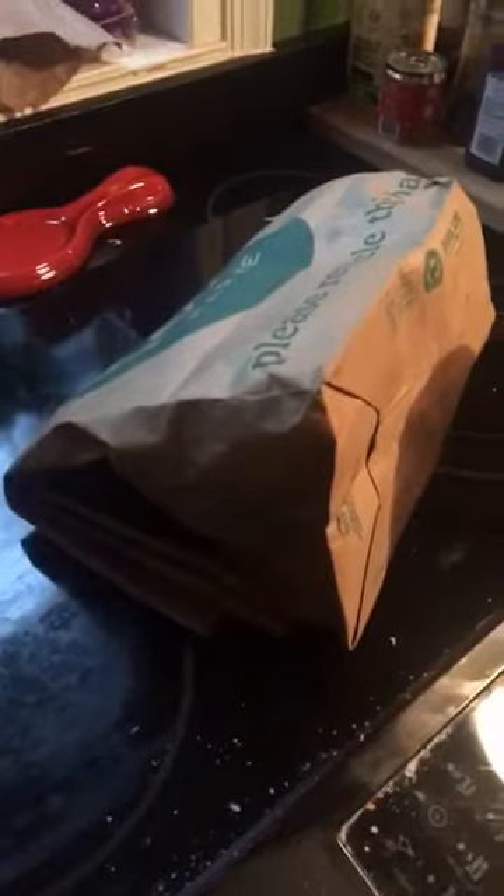When you take the pie out, you want to make sure you don't tip it, because there's like a ton of juices in it and they'll spill out and it'll be a mess. So I use like a spatula or a hamburger flipper underneath and hold it very carefully. So as promised, the bag is not burnt.